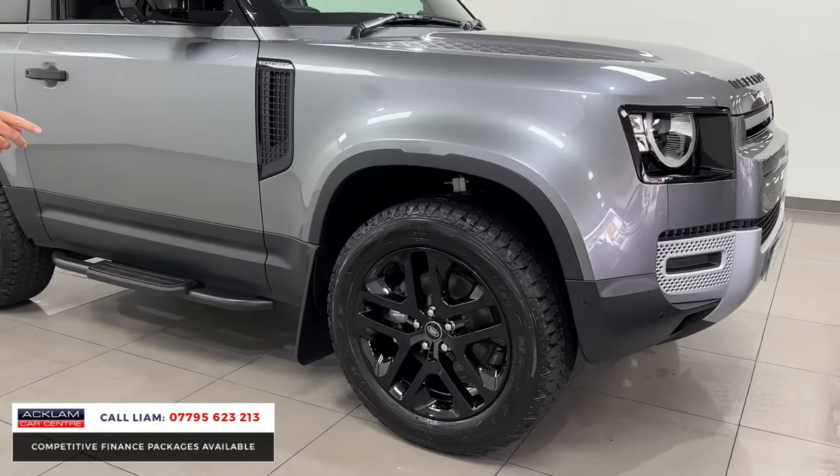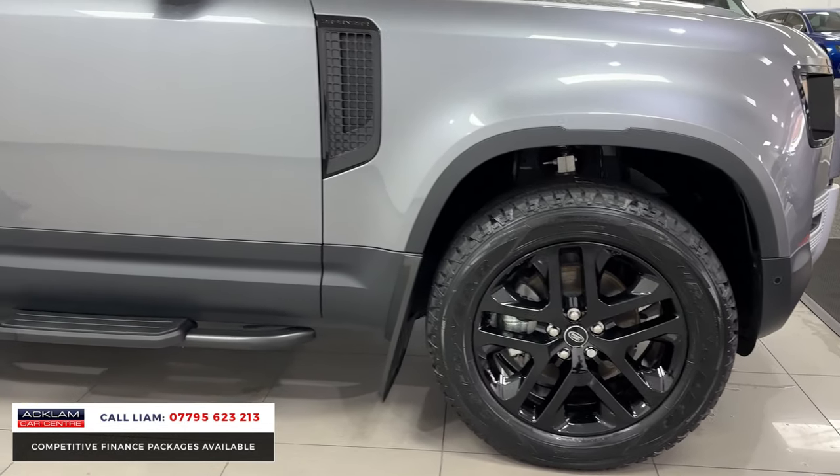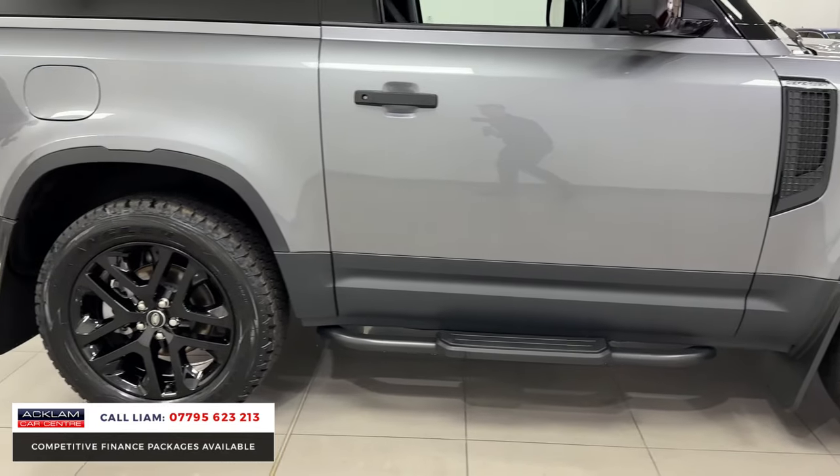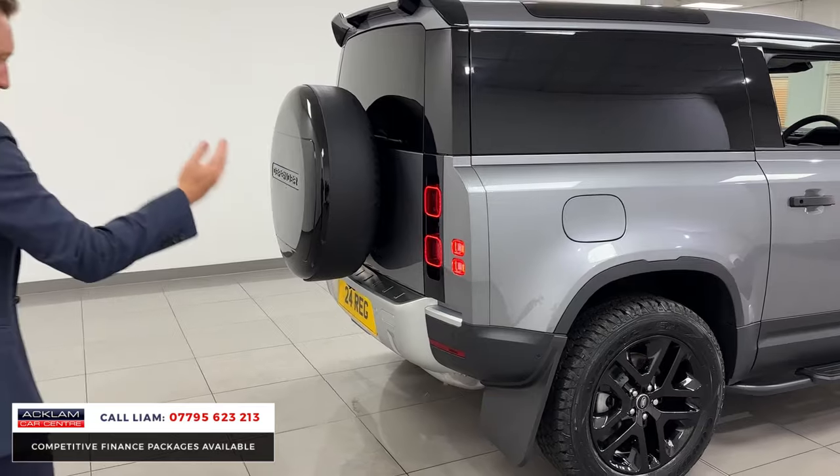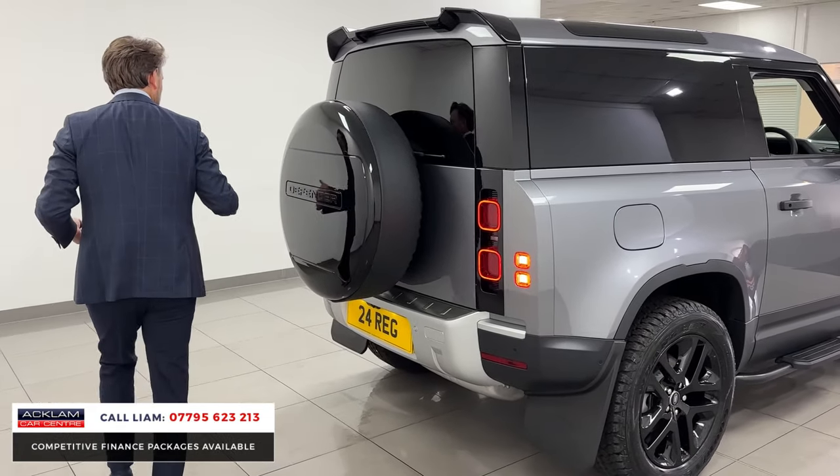You've got your mud flaps, your fixed side steps. And then at the rear it looks really well because we've got a little rear spoiler, gloss black spare wheel cover, and mud flaps.